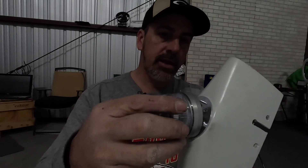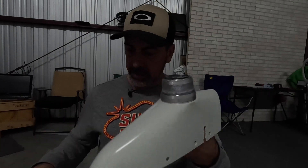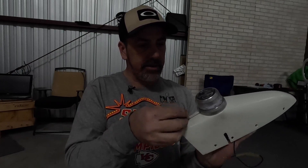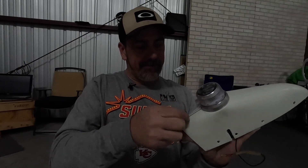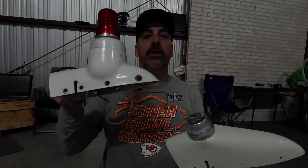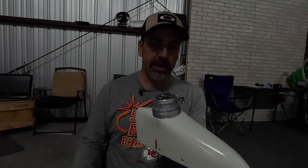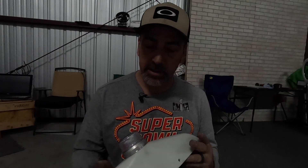Now that I have everything ready to go, all you have to do is take these tabs here, line them up with the tabs in the base, stick it on, and give it a twist. It snaps in place, then you take an Allen wrench and tighten up the set screw in the back. There's the light installed on the cap — you can see quite a bit of difference. This old one weighs a lot more, and the new one is just a really nice looking light.